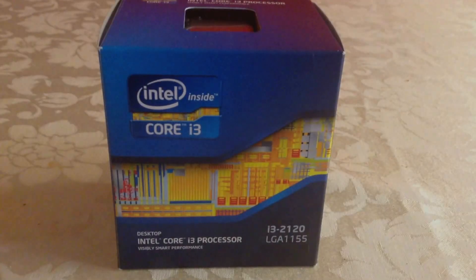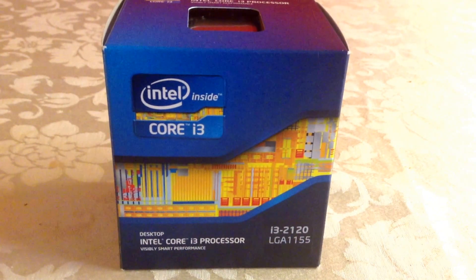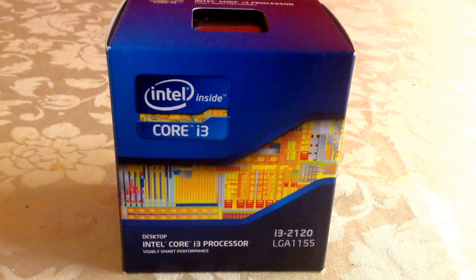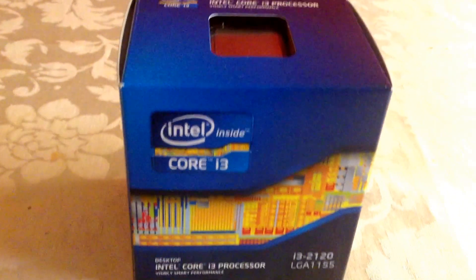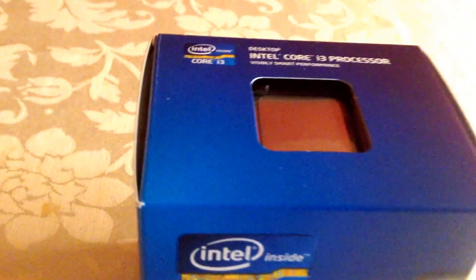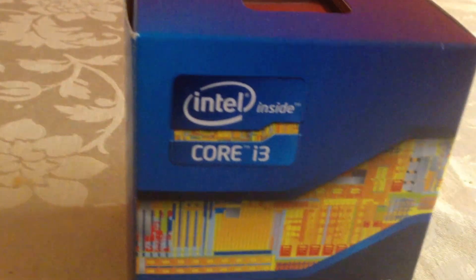Welcome to another unboxing overview of the Intel Core i3-2120 processor. Take a look at what's on the box, and let's move on and see what's inside.